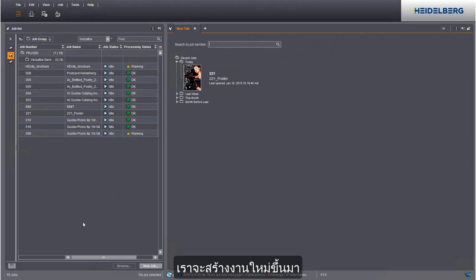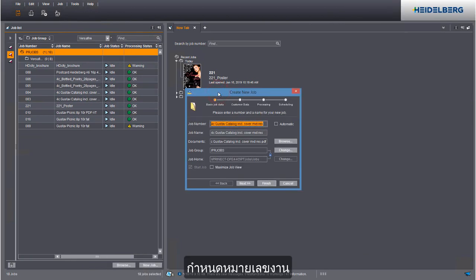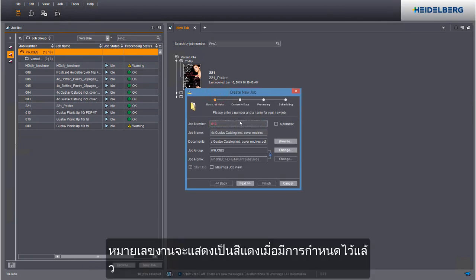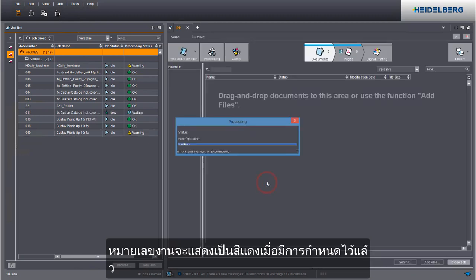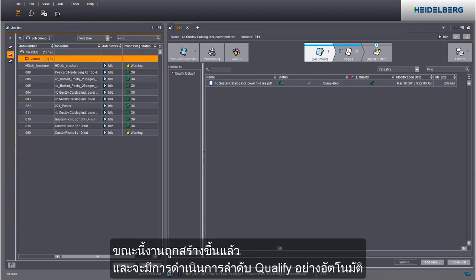We will create a new job for this. Add your PDF file to the job list by dragging and dropping it there. Assign a job number. A job number is flagged if it has already been used. The job is now created and automatically runs through a qualify sequence.